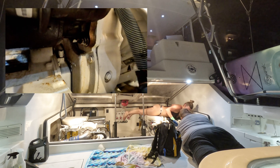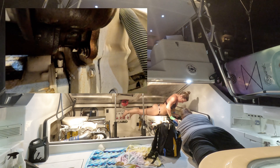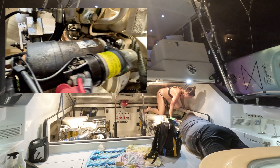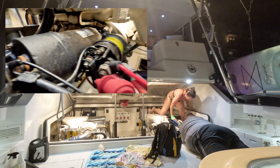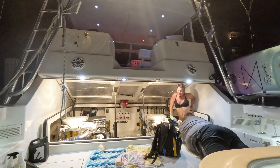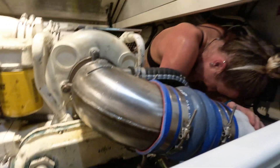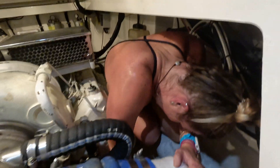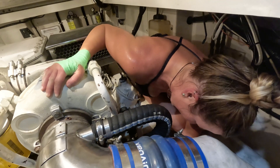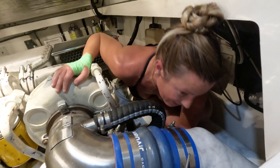She's trying to get situated and figure out the best way to get that. She realized that sitting on top of the engine wasn't going to work. So she climbed down into the hole, which is amazing because it gives so much better view for her. It's not something I can definitely do, so I'm very thankful to have her to be able to do this. She's down there getting that threaded.